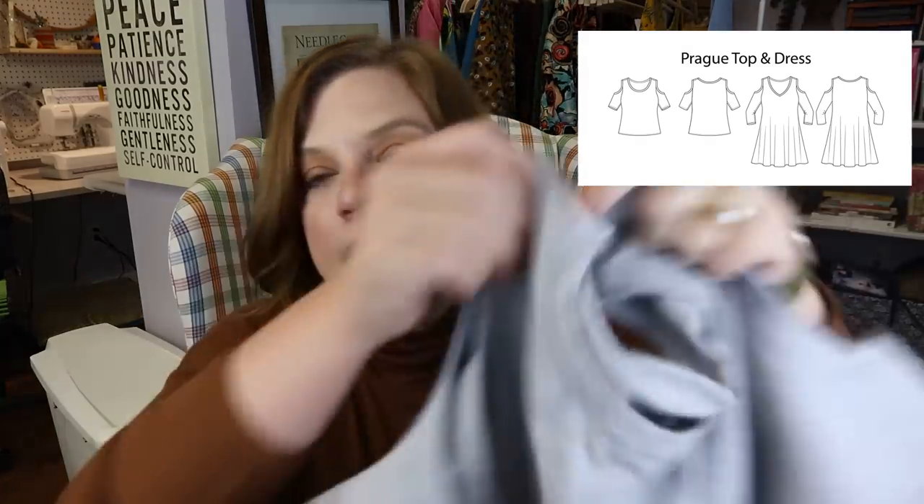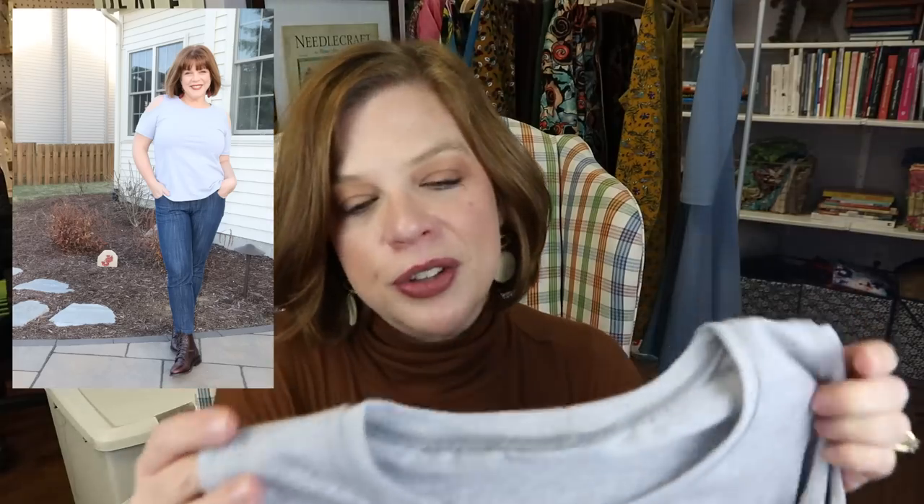I was not sold on the cold shoulder, to be honest. That's just not a trend that I have really gotten behind, but I was testing all of the patterns. I really wanted to test all of them — I was like, nope, I'm not going to do just seven. So I tested this one and made it out of some gray cotton jersey that I had in my stash, which we all know is not one of my colors.